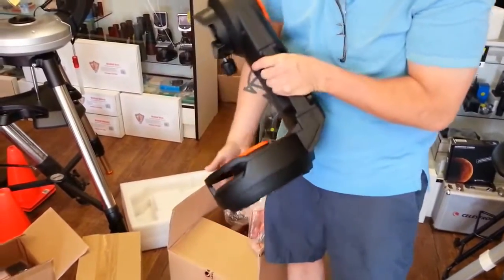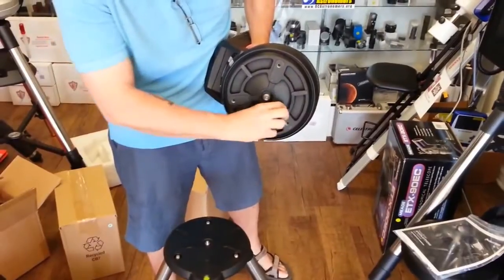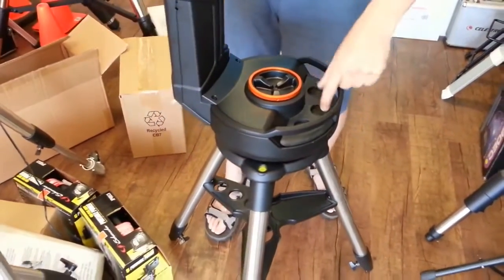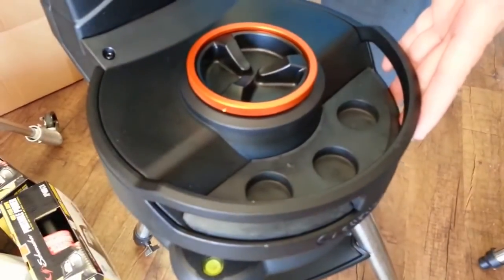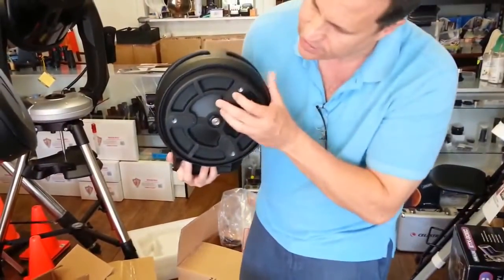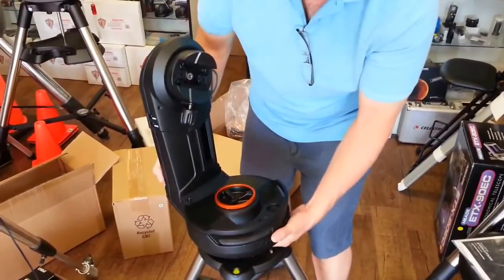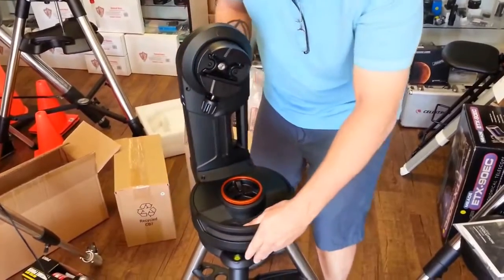The mount has a pin on the bottom that goes in the center of the tripod, and the feet clunk into place. I'll purposefully offset it first so you can hear that — put it in the very center and it went right in. There's also a little eyepiece holder up here. When you rotate it, listen for the clunk as it aligns the screws with the pin — great positive feedback when setting up in the dark.